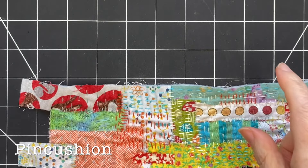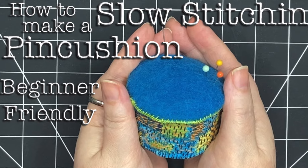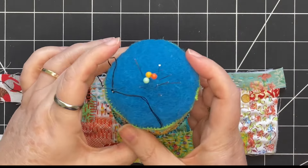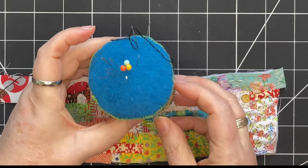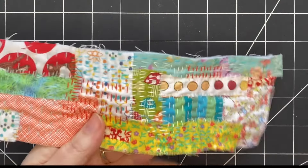Here's an example of a pin cushion I made — I'll link to that video as well. I started with a long strip, made a collage, stitched it, added a bottom piece, added some felted wool on the top, and it turned into a pin cushion. So that could definitely happen here.